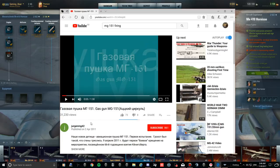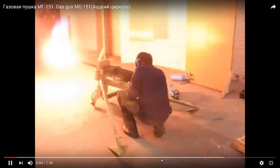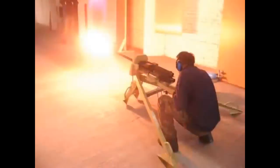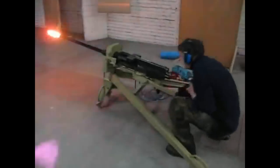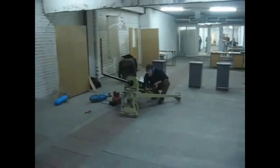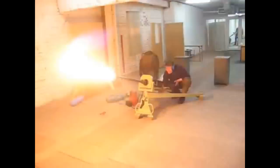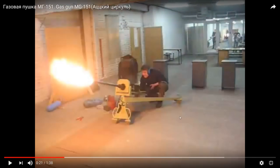This is from Jurgen — let's open this up and see basically the bigger guns, the MG 151s on the front. Absolutely badass. Now let's try and get some technical information on this.